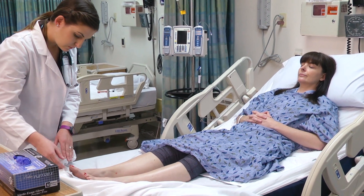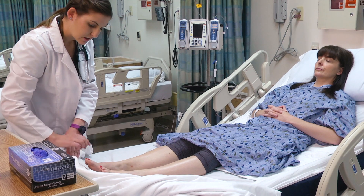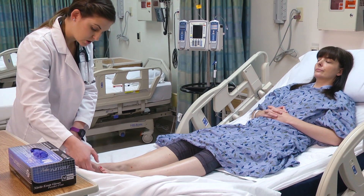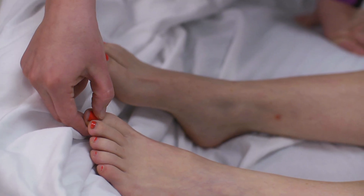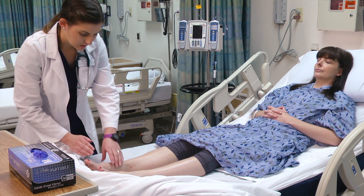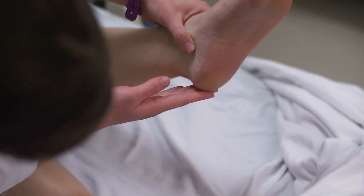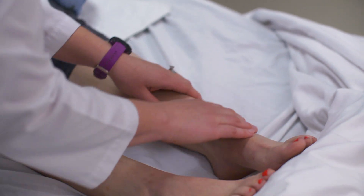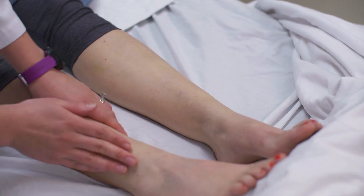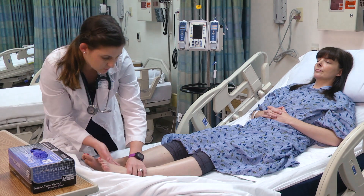Looking at her feet, I want to take a look at her toenails and toes. If the patient has toenail polish on, you can check cap refill just above the nails — less than two seconds. You do want to check the bottom of the patient's feet and ankles; remember all bony prominences, you're looking for any skin breakdown or wounds. I do not see any wounds or breakdown.